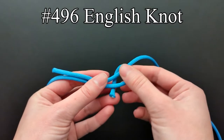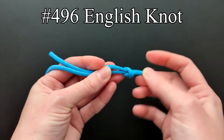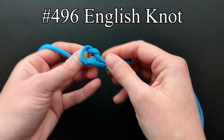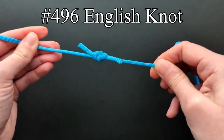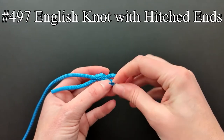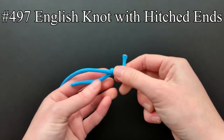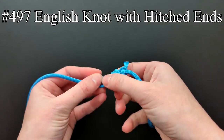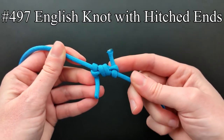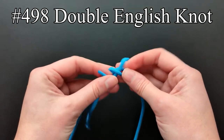The English knot is an angler's bend that is quite bulky and either unties or breaks after a few jolts in the loom. The English knot is less likely to slip with hitched ends but is more likely to break. The double English knot, as well as the previous, has a bad lead and results in many broken threads.